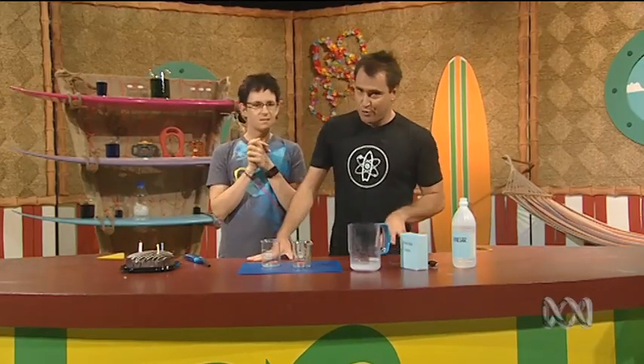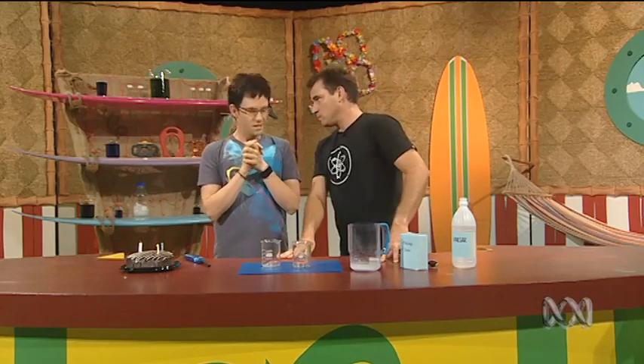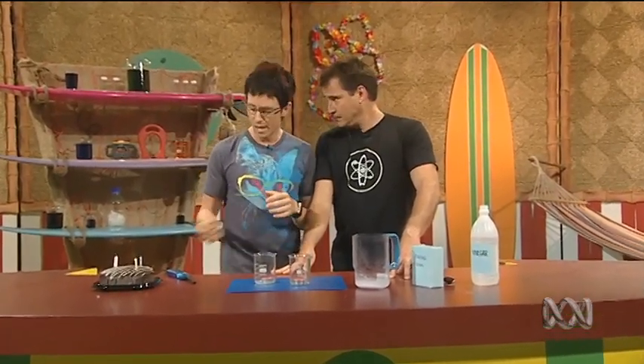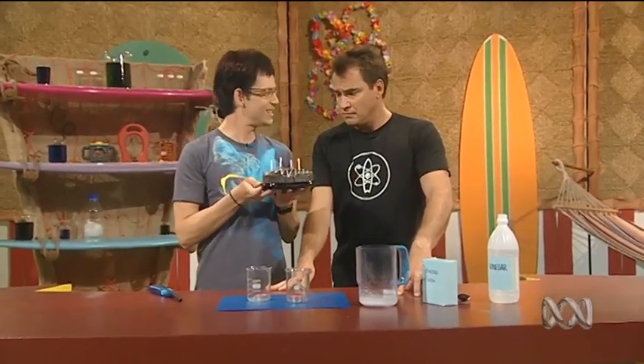Ruben, is this how fire extinguishers work? I'm not sure about fire extinguishers, but it's definitely similar to how a real fire extinguisher works. Thanks, Ruben. You know what I've learnt? What have you learnt, Elliot? If you don't want to cover your birthday cake in breathy spittle, use an invisible candle extinguisher. It's much more... Hygienic.